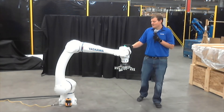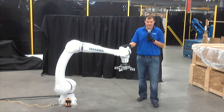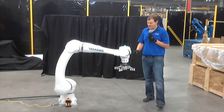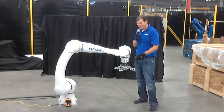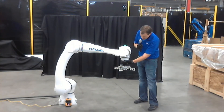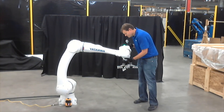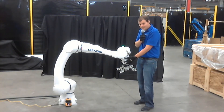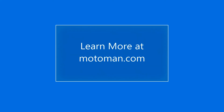Just like the HC10DT that we have, this also has the direct teaching collar on here, so we can teach it directly from this collar. To move the robot, I hit the move button and then I can hand guide it where I want it to go — just like that. I can teach it from here, toggle our tool on and off, and put that state into the program.